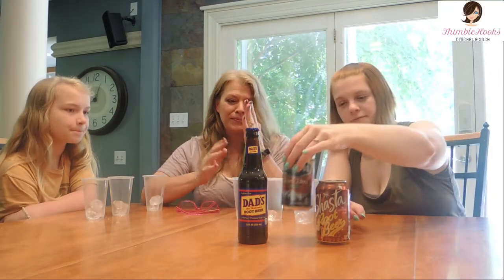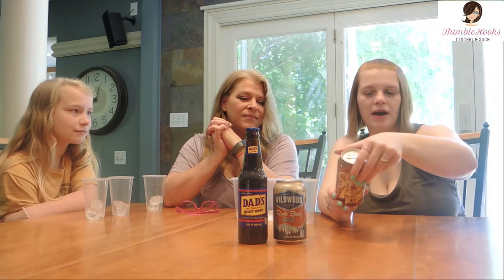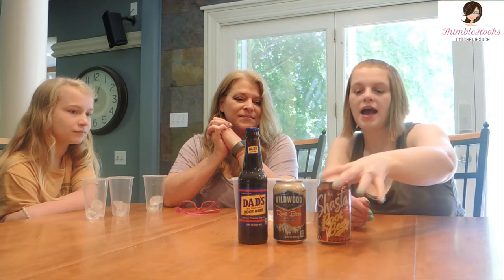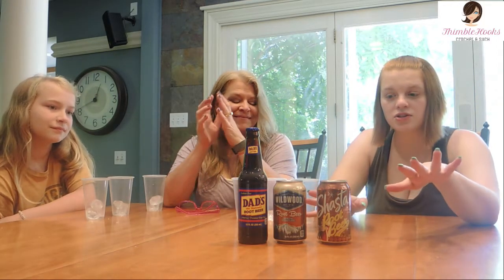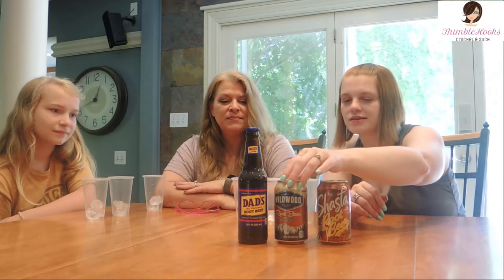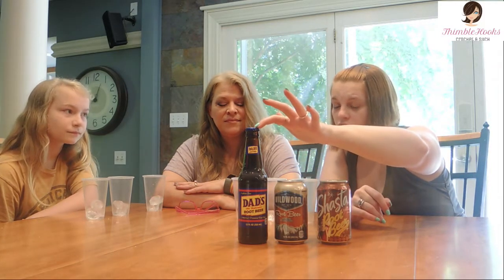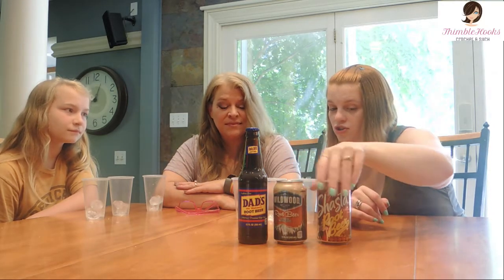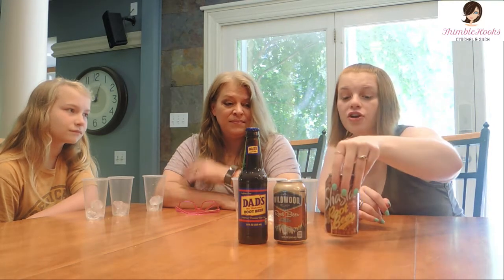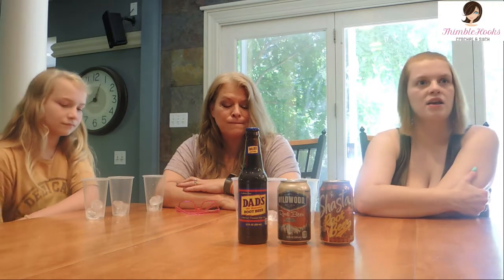Our next one is Wildwood Root Beer, and then I think this one's a pretty popular one — Shasta Root Beer. I was noticing the sugar content: Dad's has 43 grams of sugar, Wildwood has 45 grams of sugar, and Shasta has 33. I feel like the amount of sugar is going to really weigh in here.